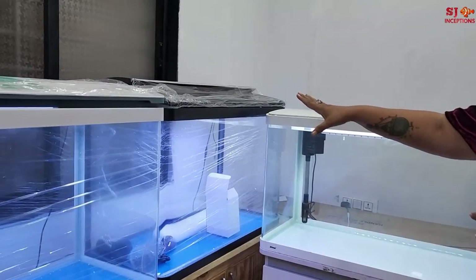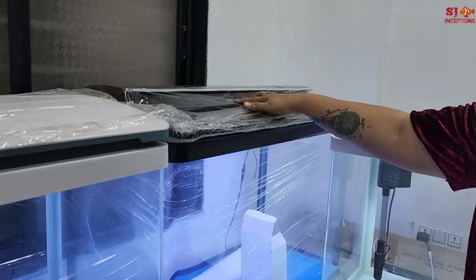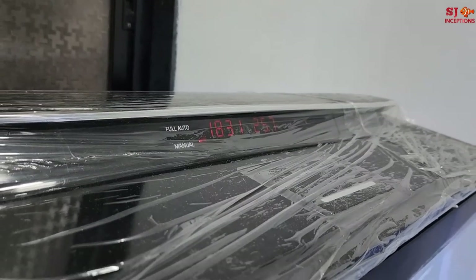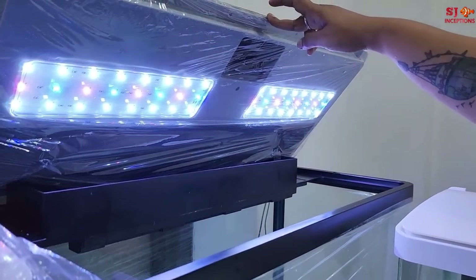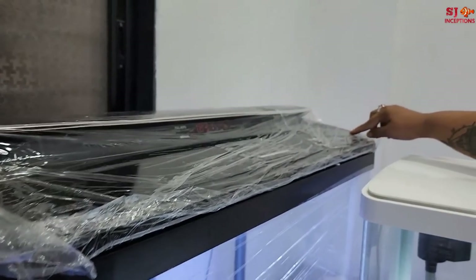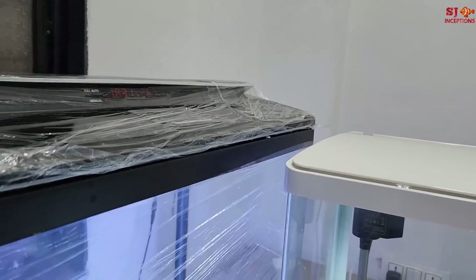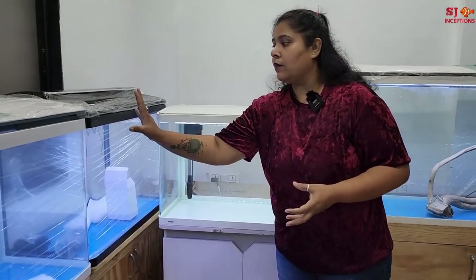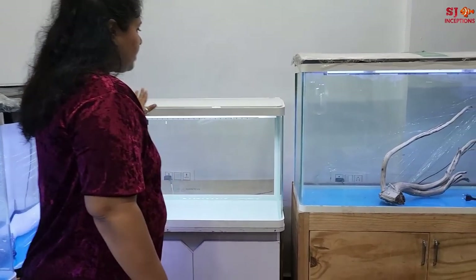The third tank I want to show you is also a very special tank. It has full auto mode and manual mode, so you can select between two modes. There is an opening for food. It has two different LEDs. This is a very latest model from Shanda — with switch, auto, and manual controls. You can play with the lighting. Both these tanks are from Shanda and both the glasses are ultra clear.